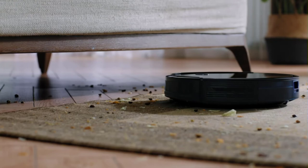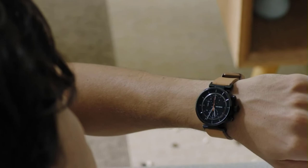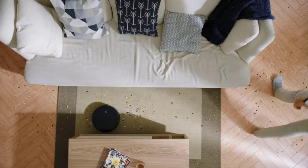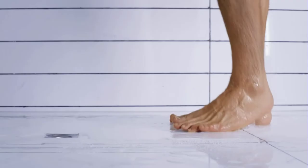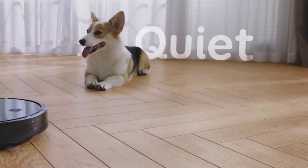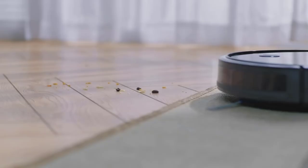The Boost IQ RoboVac 11S includes an impressive suite of sensors that make navigation much simpler than many other models on the market. These include built-in lasers, side brushes to help clean corners, and cliff detection software for those who have stairs in their home. It also features a number of high-tech sensors which allow it to detect and avoid obstacles. This robot vacuum can also be controlled via the Eufy Home app, where you'll find different cleaning modes including auto mode, smart mop mode, and vacuum mode, among many others.